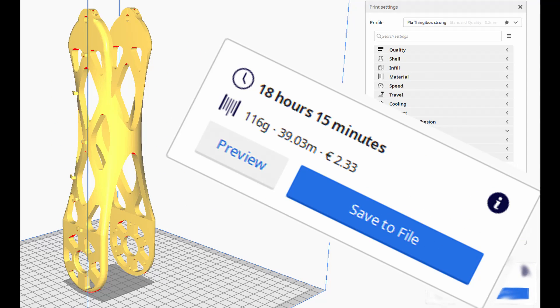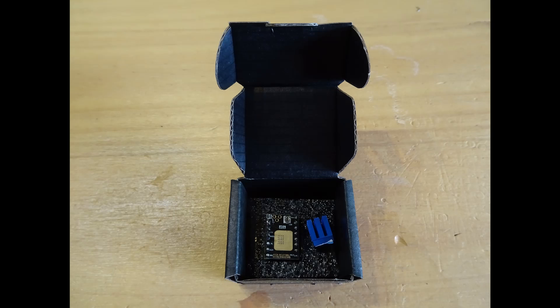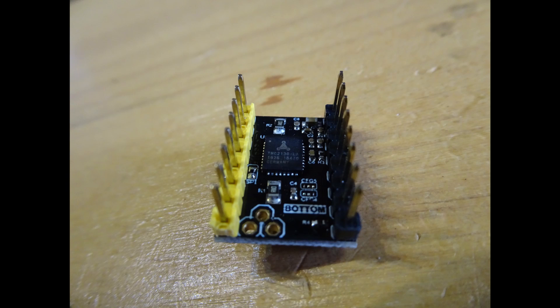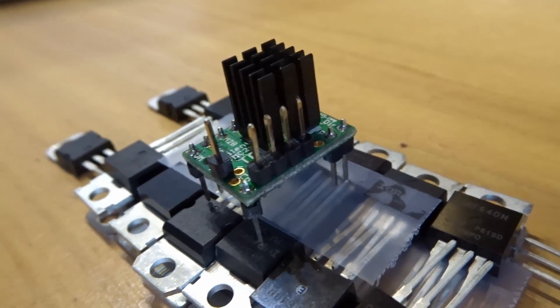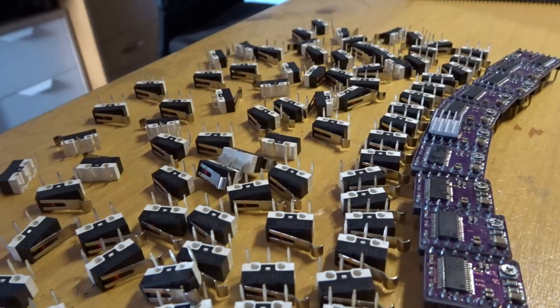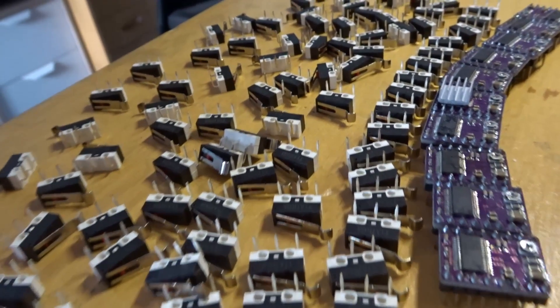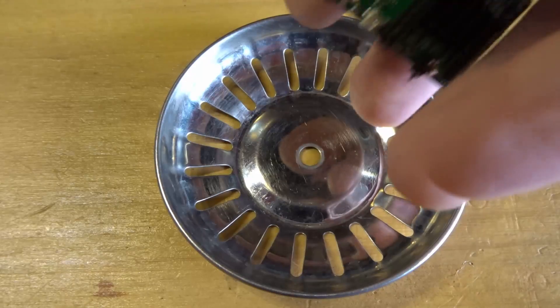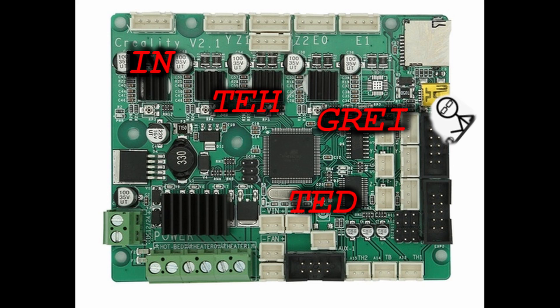Why do I print at night? If you're asking that question, it means you don't have a 3D printer yet. But I hear you ask: why don't you buy TMC silent step stick super fancy stepper drivers? How many did you say I would need — if only my printer's drivers weren't integrated.